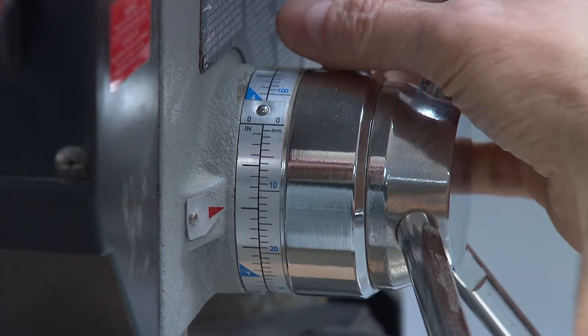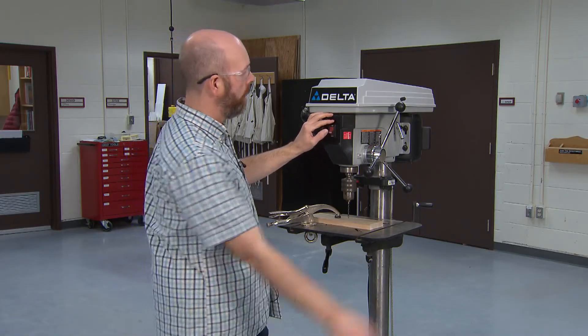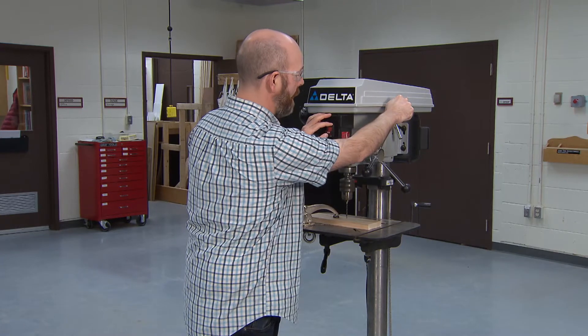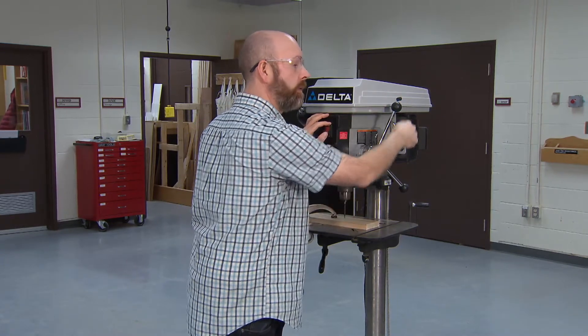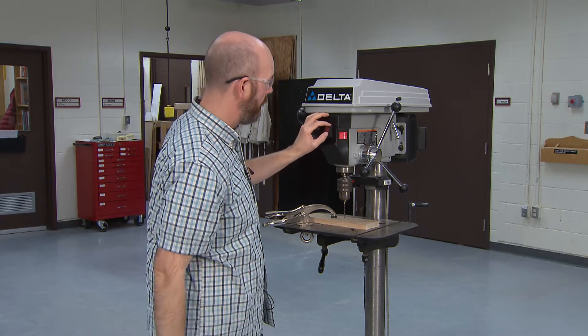The only thing left to do is to turn the drill press on and then use these levers and pull down smoothly. We're going to do that now and you'll see how this works.